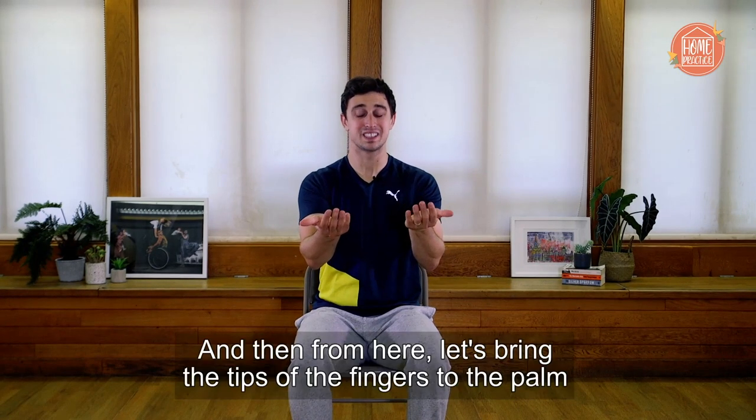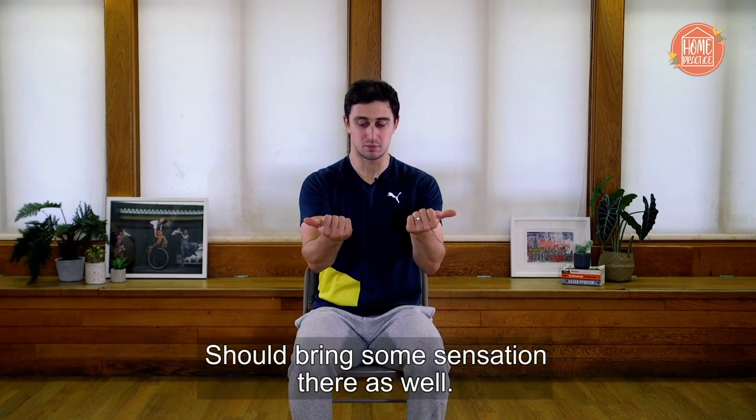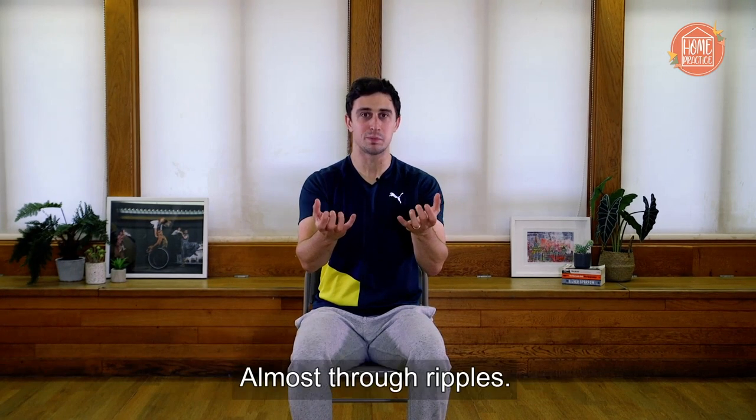From here, we're going to take the thumb and brush it over the tips of all the fingers to start bringing some sensation to them. We go from one side to the other. Then let's bring the tips of the fingers to the palm, almost like we're stroking the palm, to bring some sensation there as well. Let's keep a nice steady breath. From here, let's start to articulate the fingers and the thumb, almost through ripples.